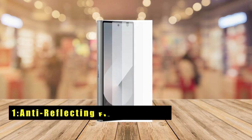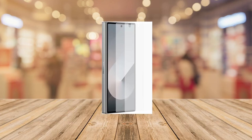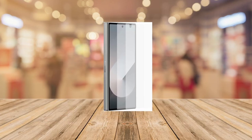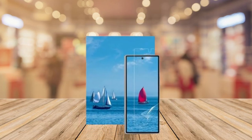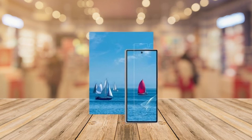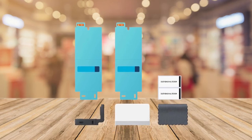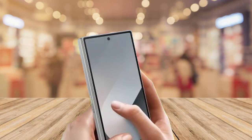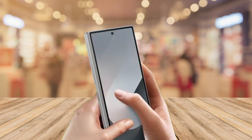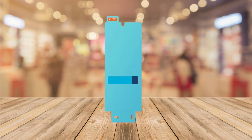The top pick is the Anti-Reflecting Film Protector. The Z Fold 6 Anti-Reflecting Film Protector offers a seamless blend of protection and functionality. It shields your device from scratches, dust, and fingerprints while maintaining a clear and smooth surface. The anti-reflective feature effectively reduces glare, ensuring a comfortable viewing experience without compromising touch sensitivity. Compatible with the Samsung Galaxy Z Fold 6, this film provides a reliable and sleek layer of defense and enhanced visibility.